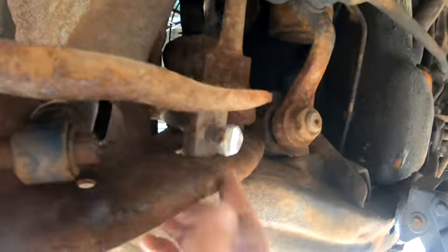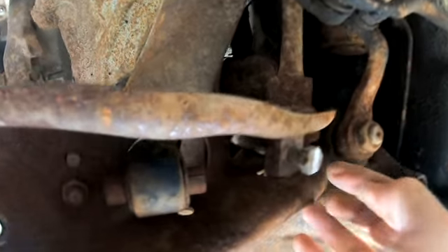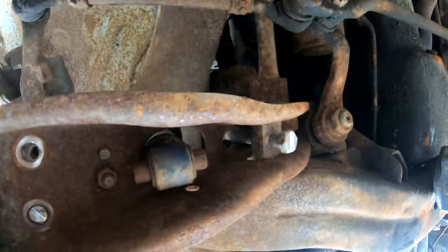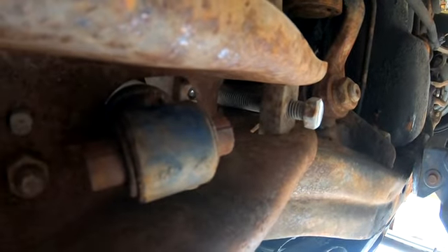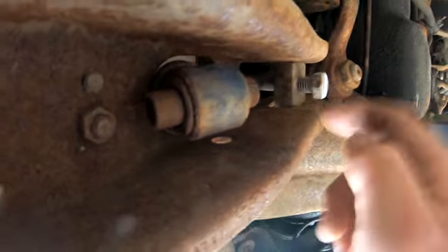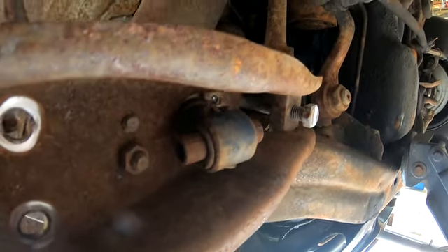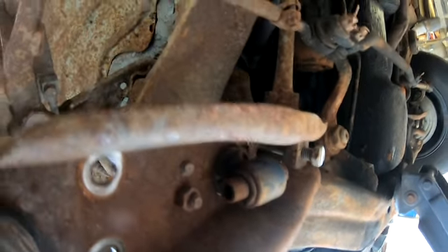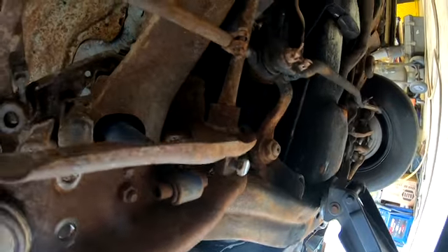Here's the tension bolt. Since the ride height was already kind of set, I'm marking it longitudinally so I have my reference and I'm not guessing. Then I count the number of turns it takes to unscrew it. This was pretty close to maxed out - so these torsion bars may have already been a little weak, that seems like a long ways in there. Most of them I've set aren't quite that deep. I'm going to count them coming out so I know what to put them back in at.